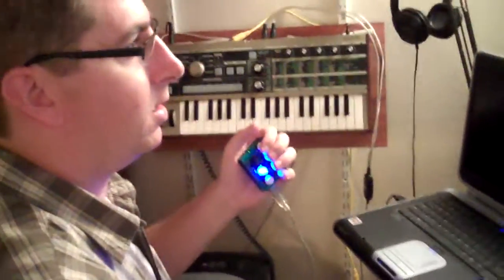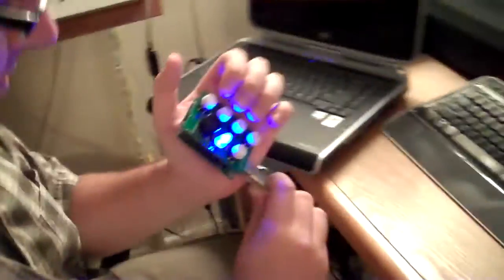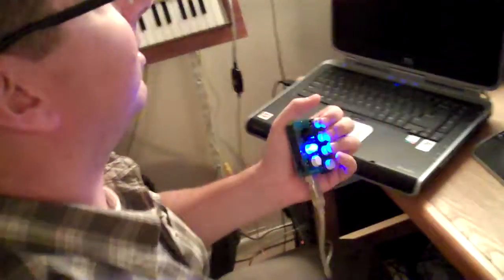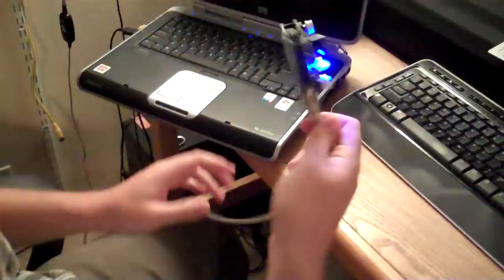What do you got there, homie? Let's see, I have an Air Harp Shield version 1.2. This is version 1.2, right? That's correct. This is actually mounted on the Arduino. It's actually an Air Harp USB.